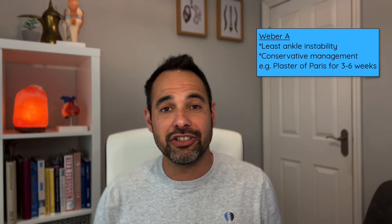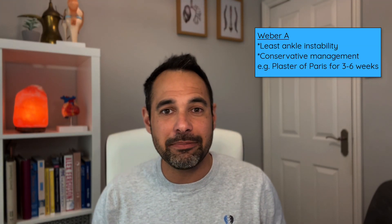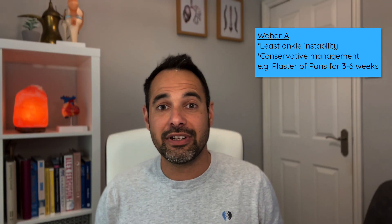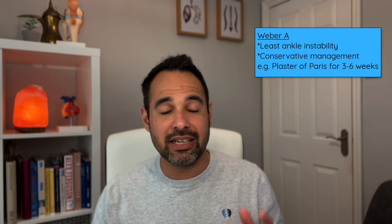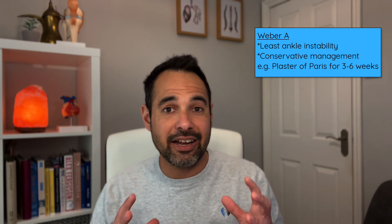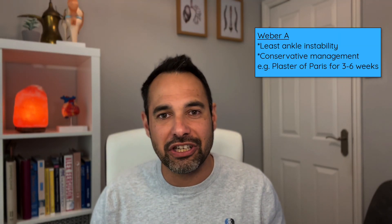Moving on to management, Weber A fractures are often considered the easiest to treat, with the least ankle instability. They can be managed conservatively with either a plaster of Paris or an orthopedic boot to immobilize the ankle for around three to six weeks. The consultant will bring the patient back for a repeat x-ray to check for healing, and if everything is okay, the plaster of Paris can come off and the patient can start their physiotherapy.